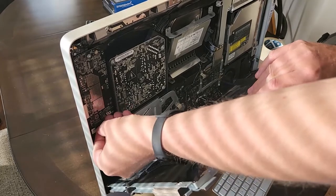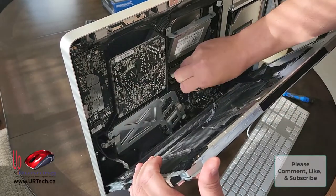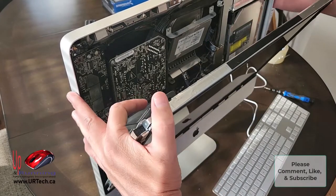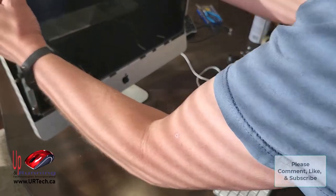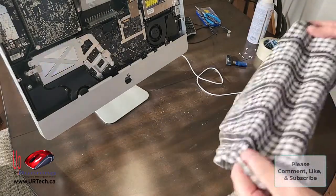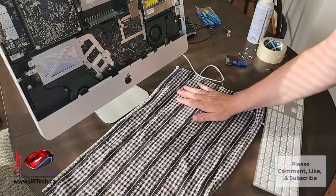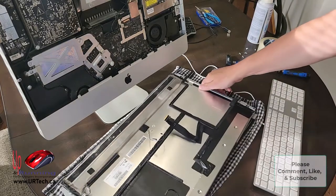What you're going to do is completely take the monitor out, which you've probably already done because you've obviously broken this yourself. Pop the monitor out, put it down on a flat surface, and make sure the surface is clean or you're putting it on something soft. I'm going to put it on a tea towel.